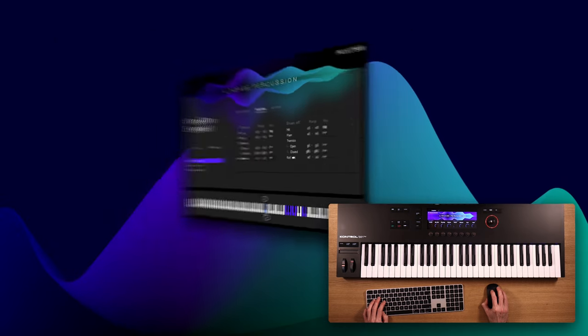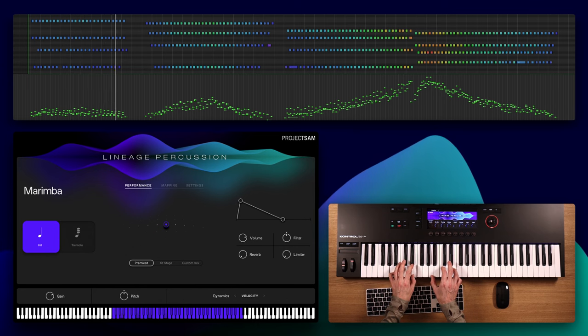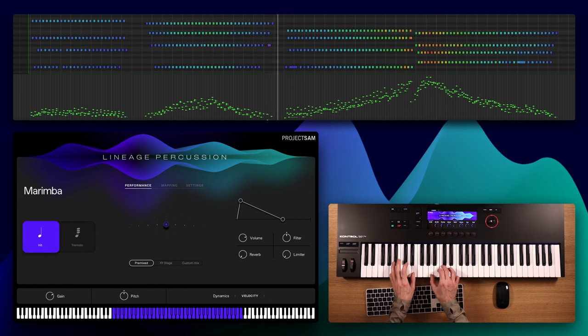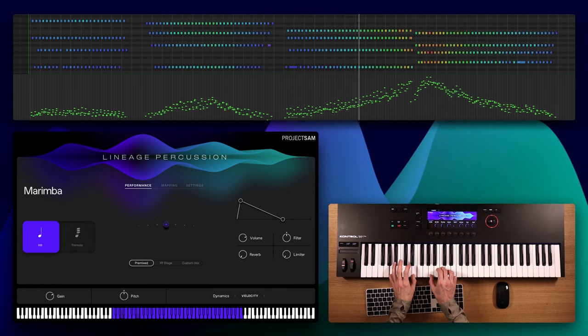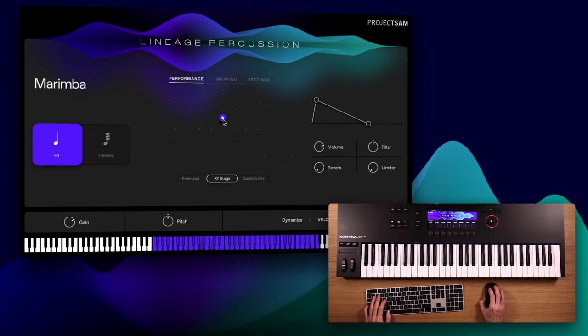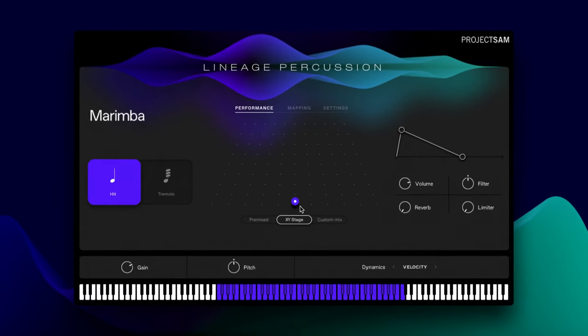Let's load up another instrument: marimba. This instrument is a great example of the dynamic expression of Lineage Percussion — you can really sense the player in the room. Let me try a different spot in the hall. We were really careful with our microphone placement for Lineage Percussion, and I think this makes for a very versatile library, one that can be used in a range of settings just by selecting a different mic or different mic mix.